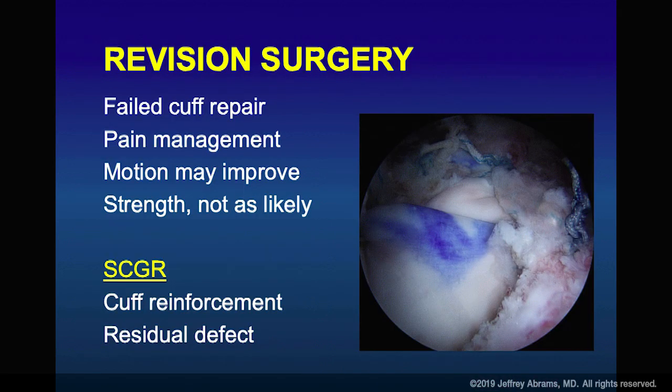With revision surgery, patients come in with a failed cuff repair — from yourself or another surgeon. This is not so optimistic. If it fails one surgery, you better have a different plan. They're often there for pain management issues. Be aware that P. acnes can be the reason for failure — you don't want to walk into that environment, and it's not a purulent shoulder, making it a tough diagnosis. You want to release and mobilize the shoulder. Strength returns are not so good. That's one reason I use a superior capsular graft when the environment looks acceptable.